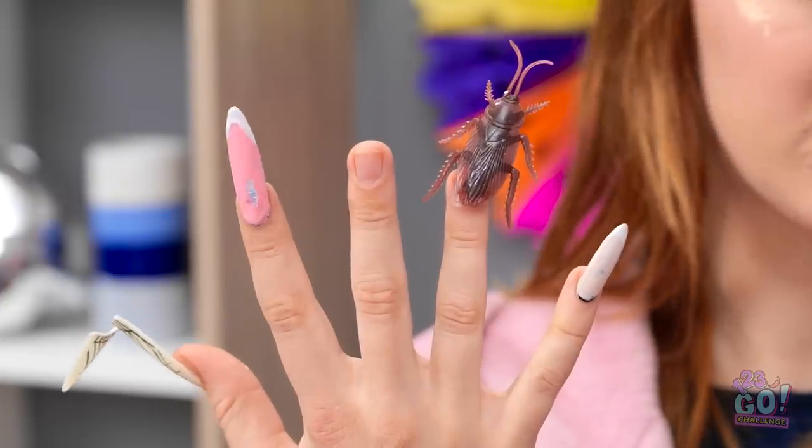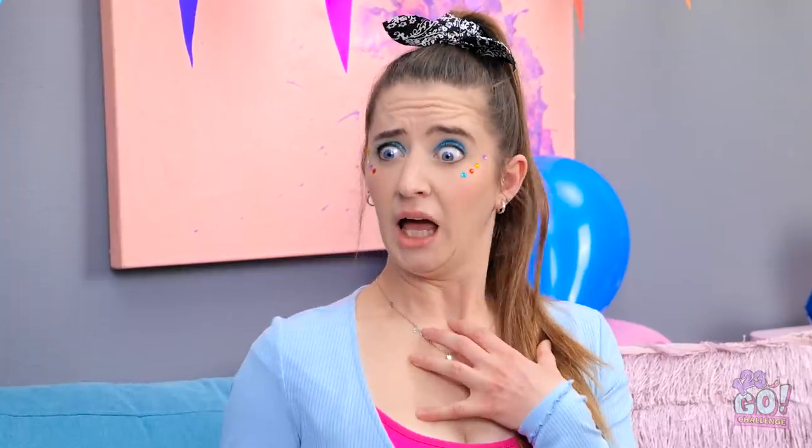Aw, too bad! It's good, actually. Well, almost. Those are horrendous! I'll just cut them all off!